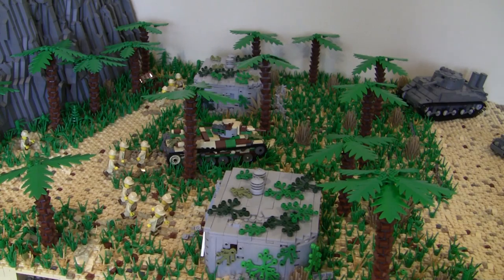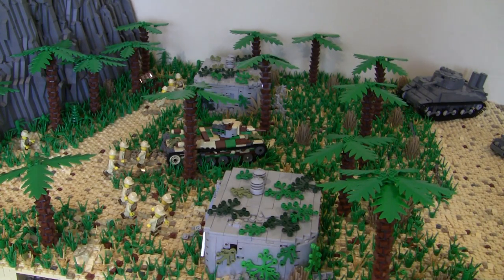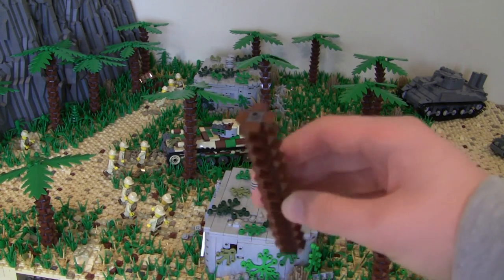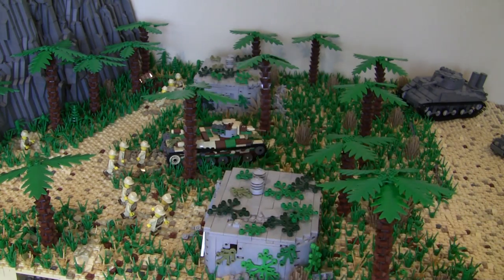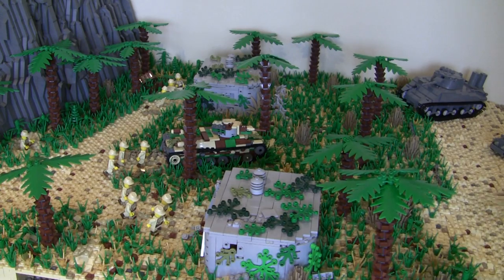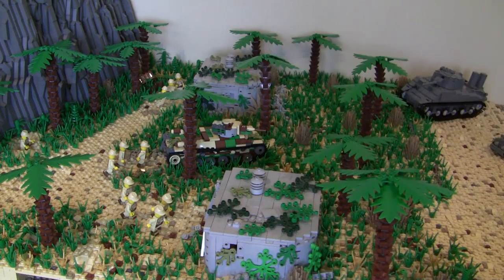I had about three palm trees in this area that I took out and replaced with my own design — stacking one-by-ones with studs on all sides and cheese slopes. I replaced them because they were these old-style palm trees. They're cool because you can bend them, but it was out of place having a couple in the front that didn't match the rest of the MOC. So I swapped them out and I think it looks pretty good.